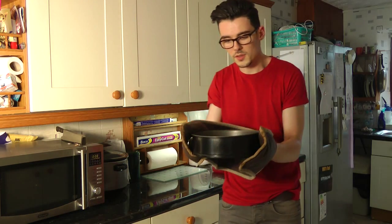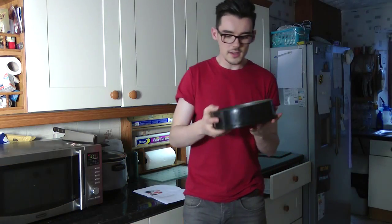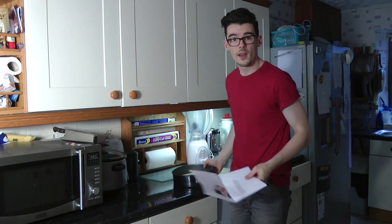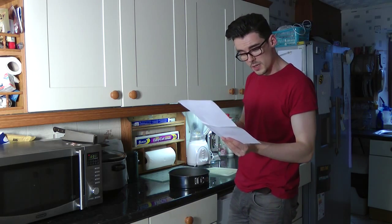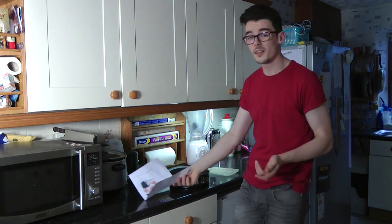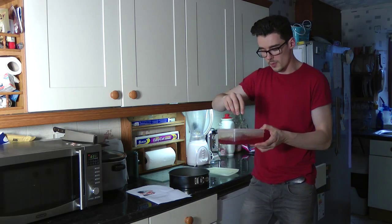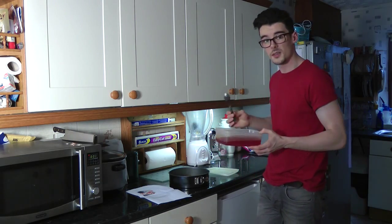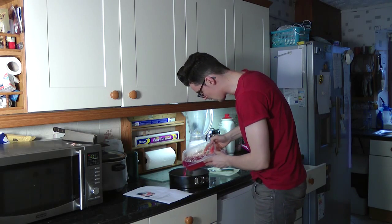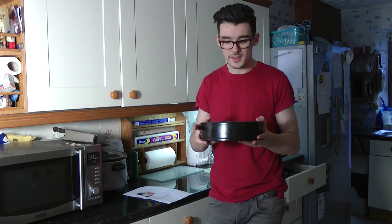Some of the cheesecake has just come out of the oven. I'm going to let it cool down. Now the cheesecake is cool enough — it's time to get the jello. If it's set, you should be able to stir a spoon through it and know it's the perfect consistency to pour on top. Mine seems fine, so I'm pouring it over the cheesecake. There we have it!